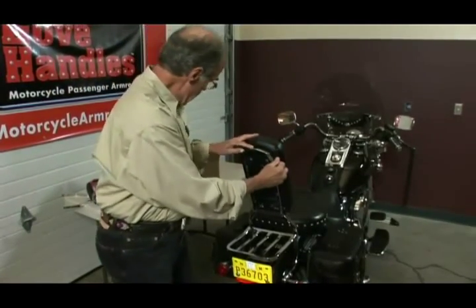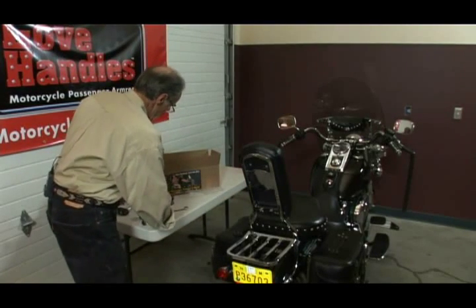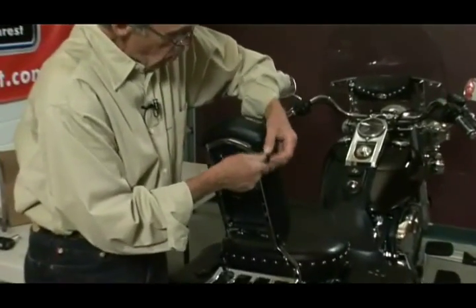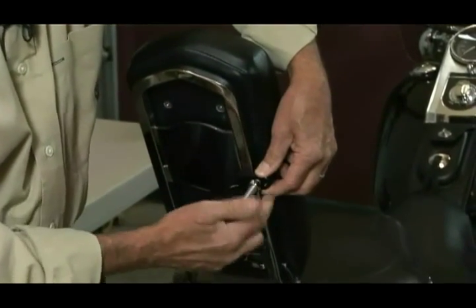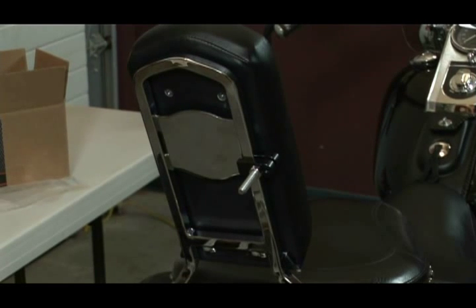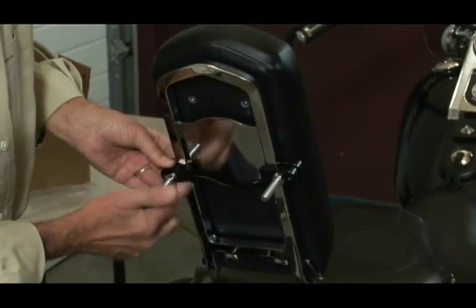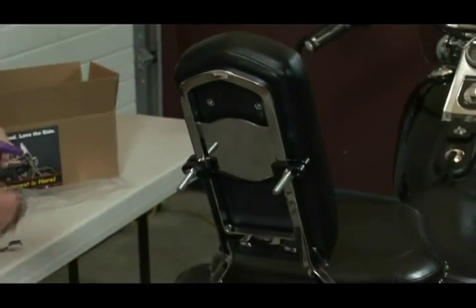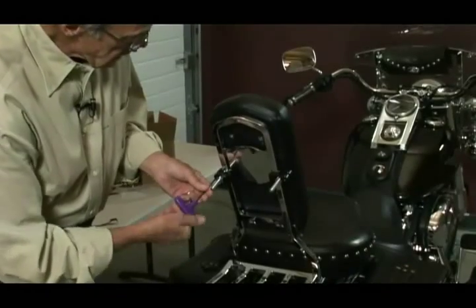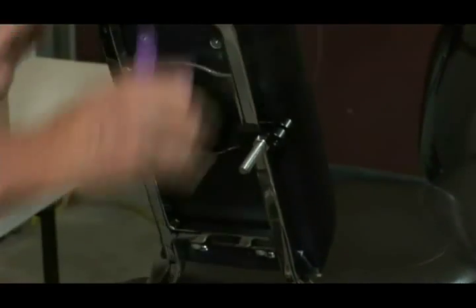We're going to start out by putting on the clamp caps. The clamps are what actually hold the love handles onto the sissy bar. Because this one has the plate, we're going to open these clamps up just a little bit, slide the forward part in between the pad and the back of the sissy bar, and do the same thing with both right and left. Open up this chrome nut, slide in the clamp system — these are just thumb tightened, these two chrome nuts. But I am going to tighten the fulcrum screw in here. The fulcrum screw is really what puts the pressure onto the sissy bar and holds the love handles solidly in place.